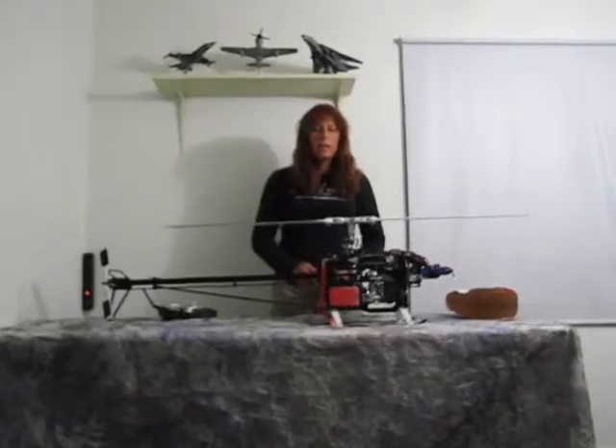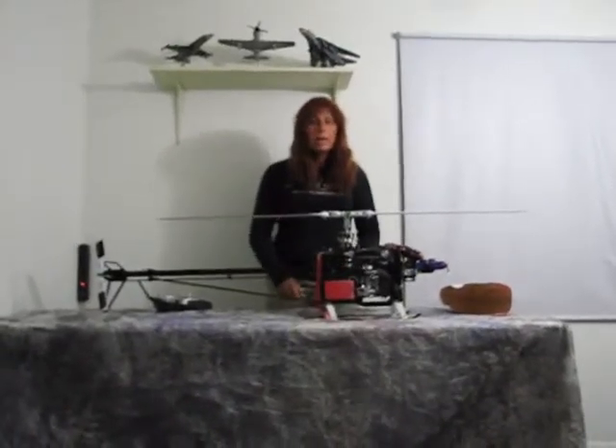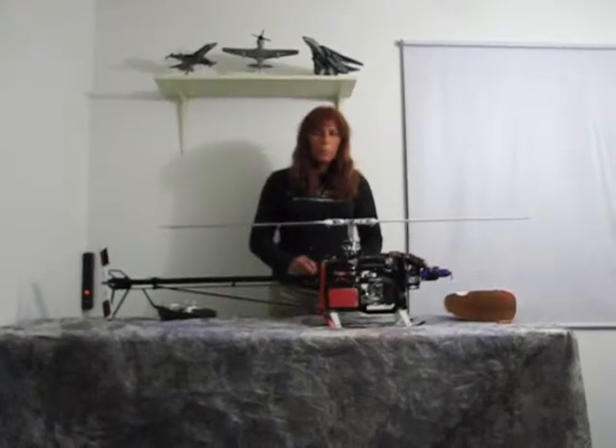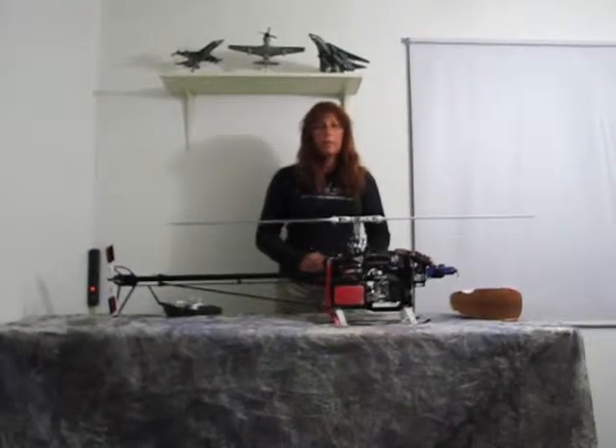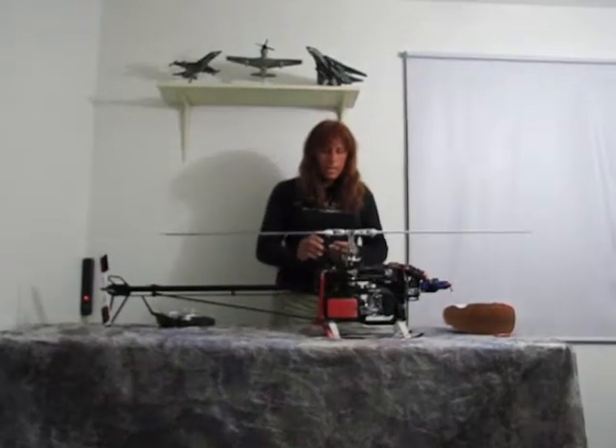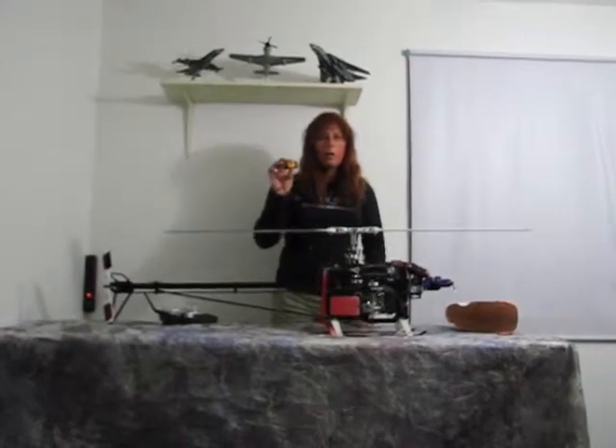Hello everybody, Gina here. I wanted to talk to you tonight about a neat little device that I found online — it's called the Scorpion Backup Guard. I found it through B&B Hobbies in Brandon, Florida.